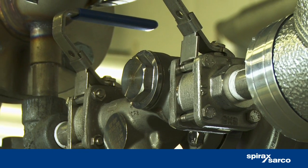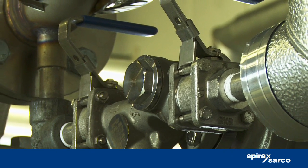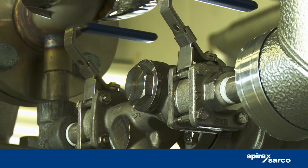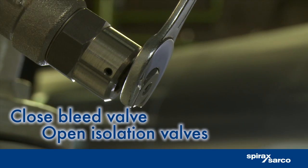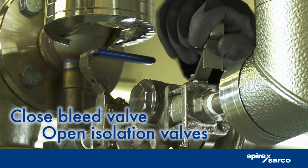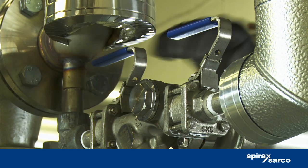The compact size of the STS 17.2 means you can install it where conventional trapping stations simply won't go. Now even the tightest of plant spaces can gain the benefits of the world's most advanced steam trapping station. Close the bleed valve, then open the isolation valves to allow steam to pass through.